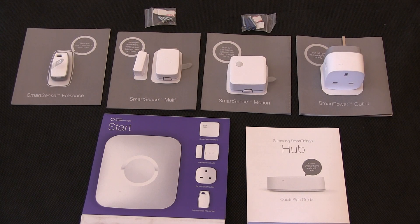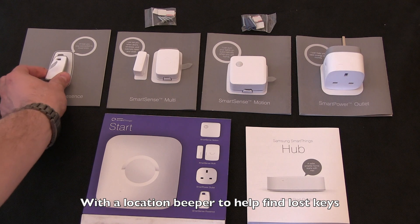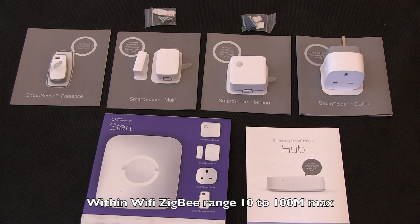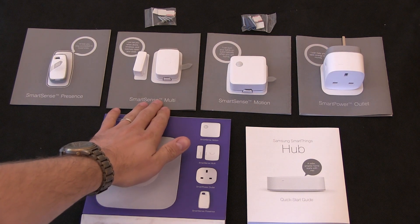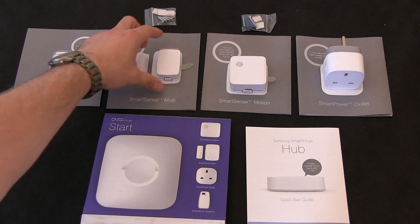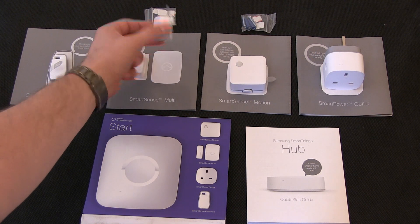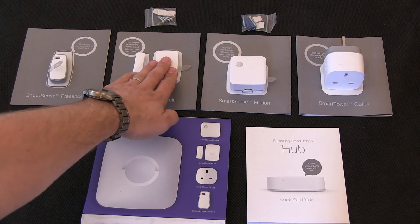Here we have the SmartThings lineup. We have the presence monitor, which is a little keyring type tag so you can keep it in your handbag. When you come home in a certain area it will alert the system and it can respond to you. We have the SmartMulti, which is a magnet open-close sensor and an orientation sensor, so it knows up, down and movement. I think it also has a moisture sensor in there as well.